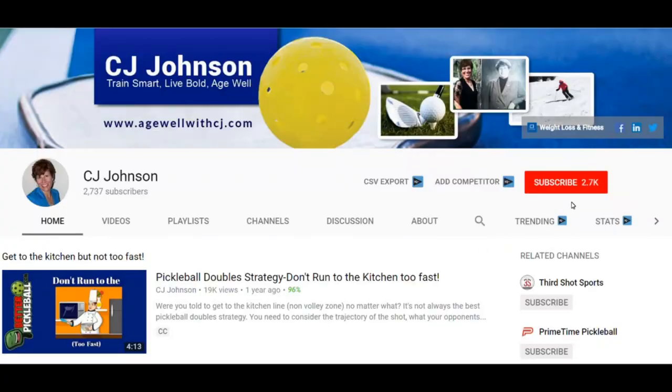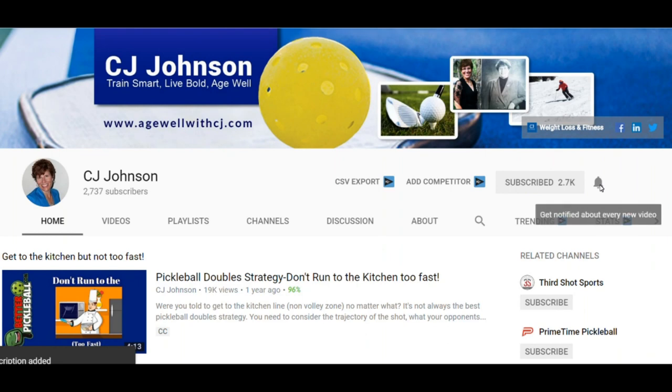Hey everybody, it's CJ Johnson. If you're new here, welcome. You're going to find all things pickleball — from paddles and equipment to skills and drills to the fitness that'll keep you healthy and on the court even longer. If you haven't already done so, hit the subscribe button and the bell notification so you'll know anytime I post a new video.